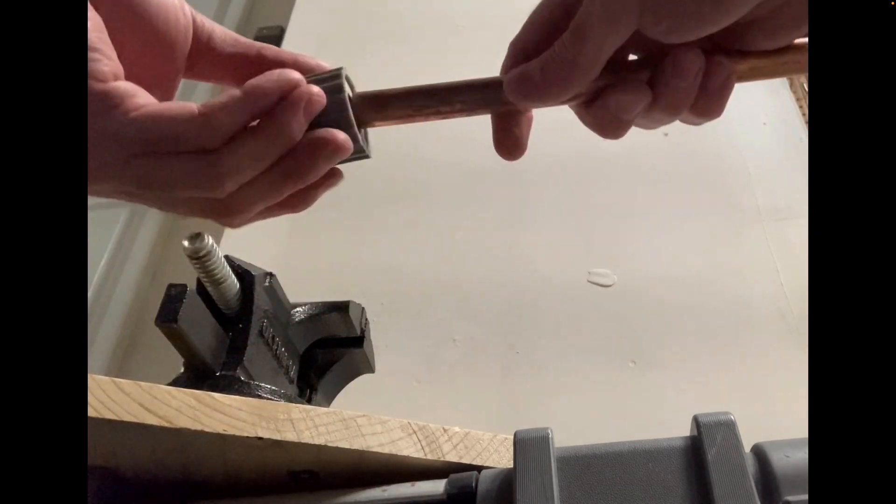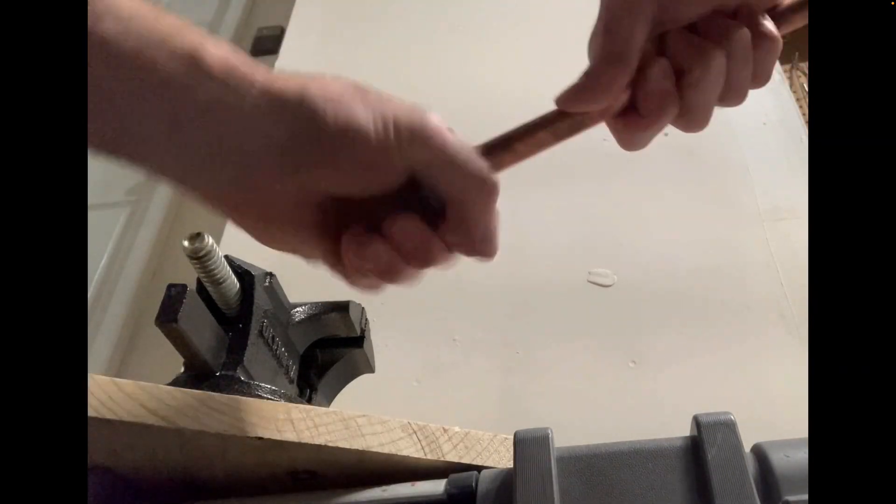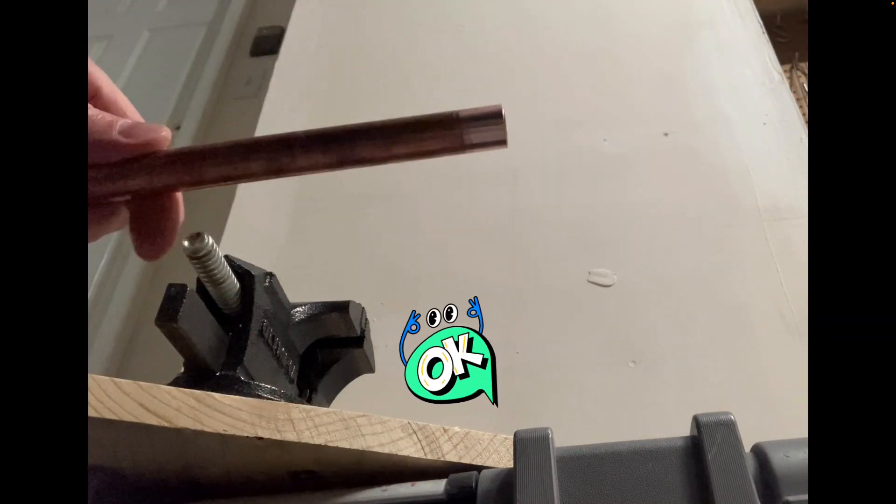Now we'll use this tool to clean the outside of the copper pipe. This is half-inch copper pipe — they make these cleaning tools for half-inch, three-quarter inch, etc. You could also use emery cloth or a piece of fine-grit sandpaper. You can see it's nice and clean.